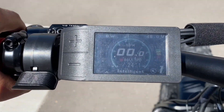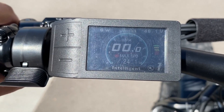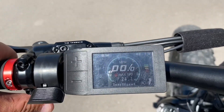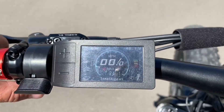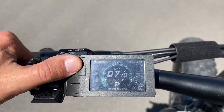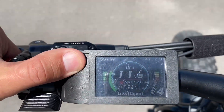So let's go take it for a ride. Here's our screen — I apologize for any sun glare on it. We start out at level one and start pedaling, and you'll feel that assist kick in. And then you can go to two, three, four, five.